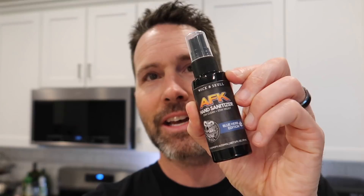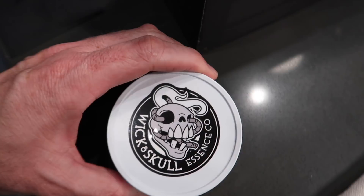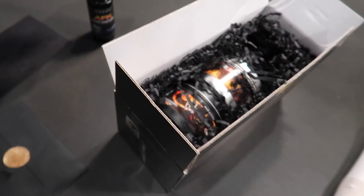Basically it's a candle company and all the candles are themed around video games. The idea is that when you're burning this candle and smelling the scents, it's immersing you in the game that you're playing. Like a Diablo candle — it smells like a dungeon so you feel like you're in a dungeon from Diablo. So it's a more immersive experience when you're playing your video games — I love the idea. I got a handwritten letter from Stat, really appreciate that. Right on top of the box we got some AFK Hand Sanitizer — Blue Herb Edition. We got three different candles here, there's their logo — Wick and Skull Essence Company.